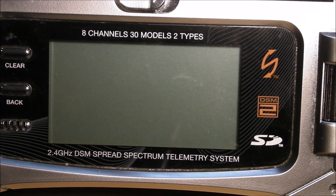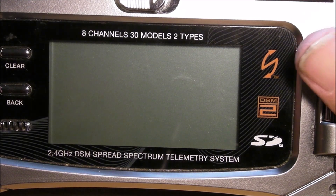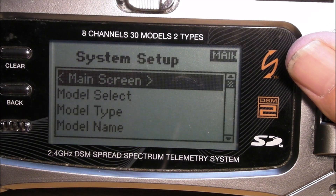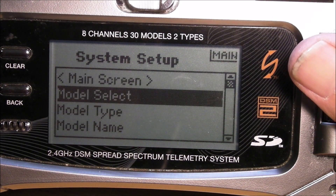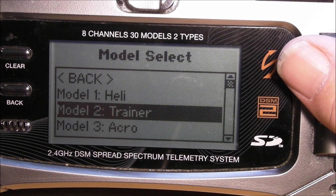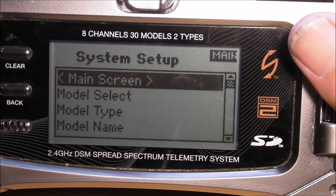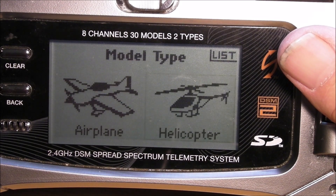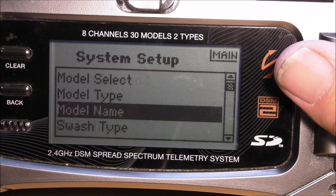This video is about how to set up your transmitter to work with your Naza H flight controller. First thing, hold down the roller and turn on the radio. Go to model select and select heli or helicopter. Check that you are on helicopter, then hit back to return to the main screen.